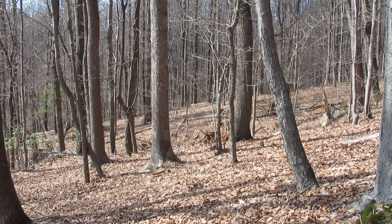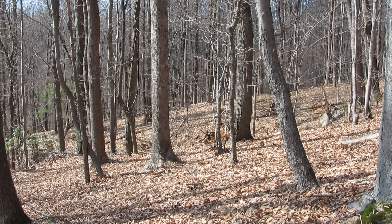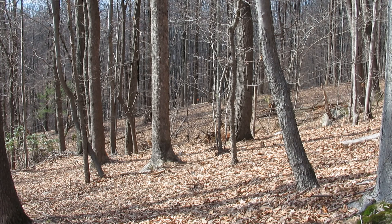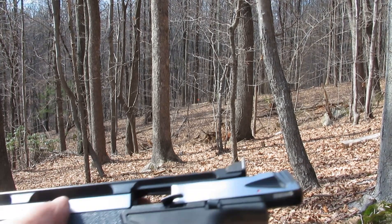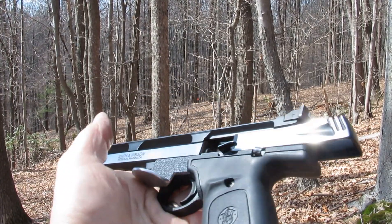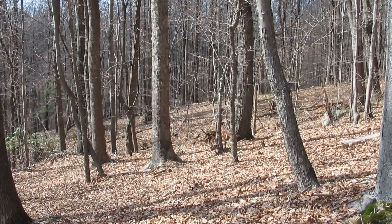Here we are out in the woods in my little backyard shooting range. Got plenty of backdrop, everything's nice and safe, no kids running around. This is the piece — just be shooting open sights with a little Remington bulk.